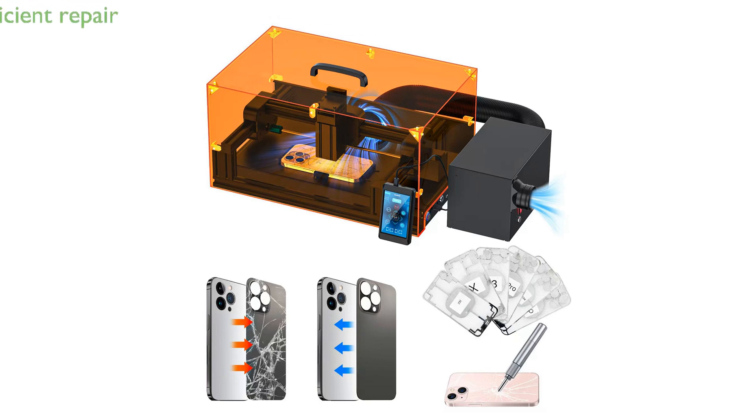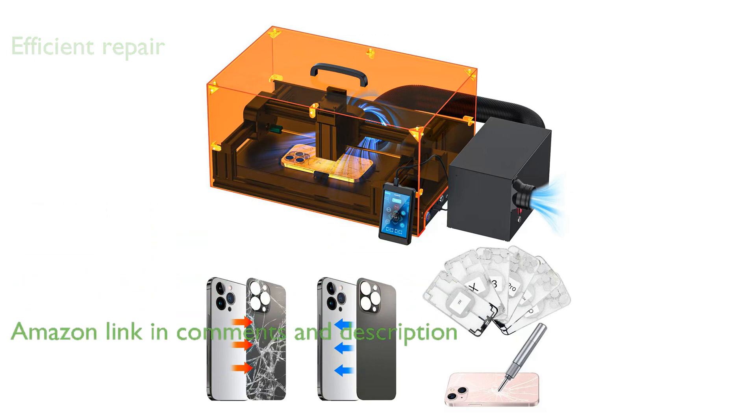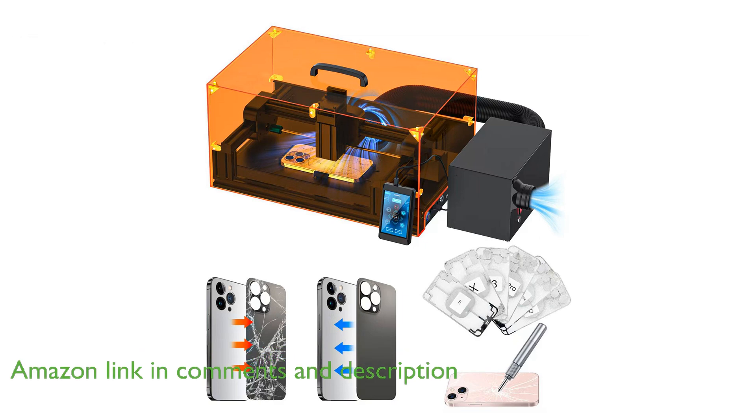The SRWAR V2 iPhone back glass laser is an advanced tool specifically designed for efficiently and safely repairing the back glass and camera lens of iPhones, providing a superior alternative to traditional heat guns.